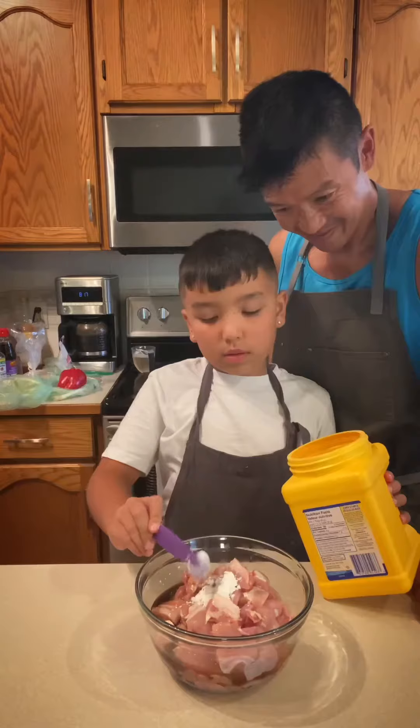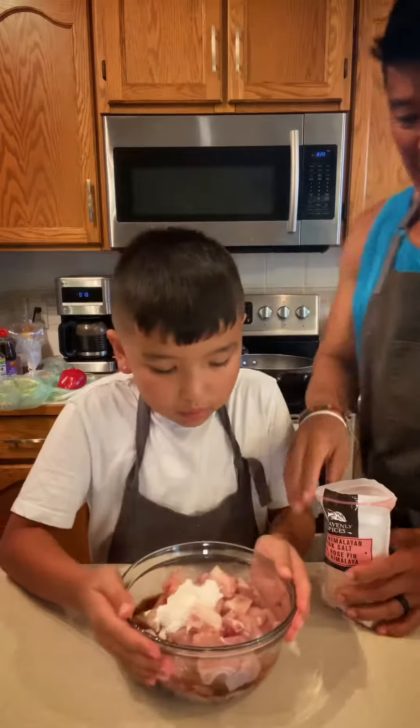First we're gonna cut our chicken into bite-sized pieces. Then marinate with Shaoxing wine, soy sauce, cornstarch, and a little salt. Now we mix.